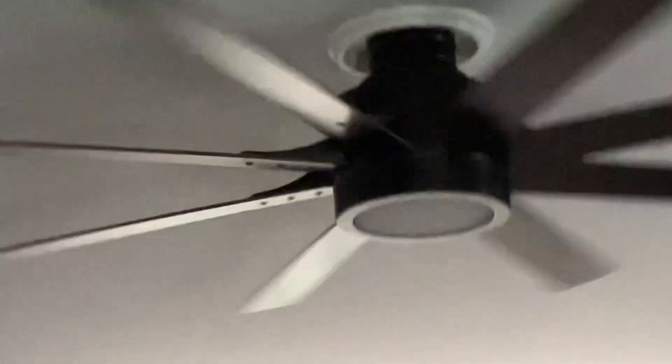We had this fan on a down rod when we first moved here in 2018, but it hung way too low, so my parents flush mounted it. And you see that wire sticking out. It's a nice fan. I might do a demonstration video of this fan.